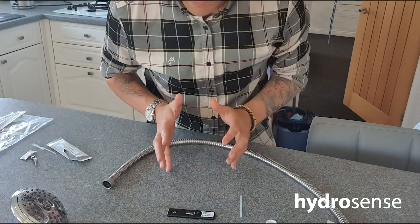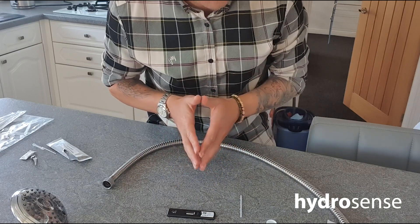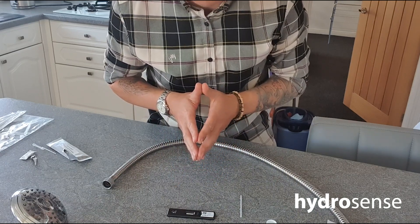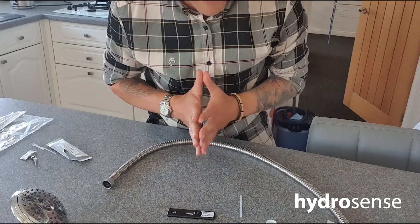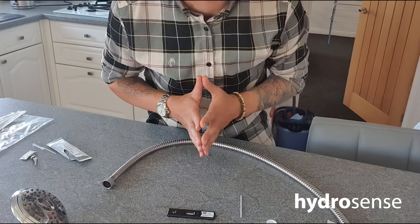Now 25 minutes later we will have a result. In the meantime, we'll go and see our technician who will demonstrate how to carry out a showerhead cleaning descale.